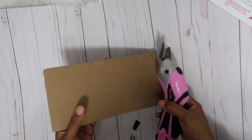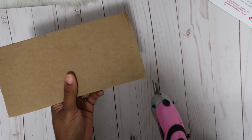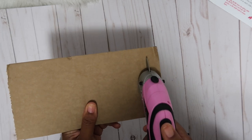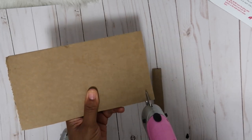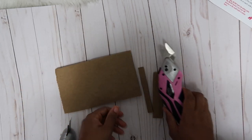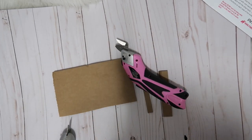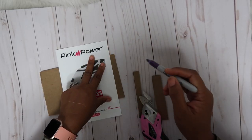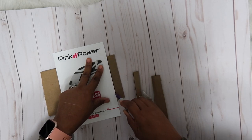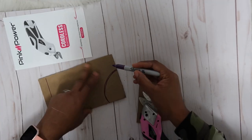I have some cardboard — let's see how it works cutting it. Awesome! Now I'm curious: if I draw a line, how well will it follow it? I'm going to draw a straight line and see how well it does.